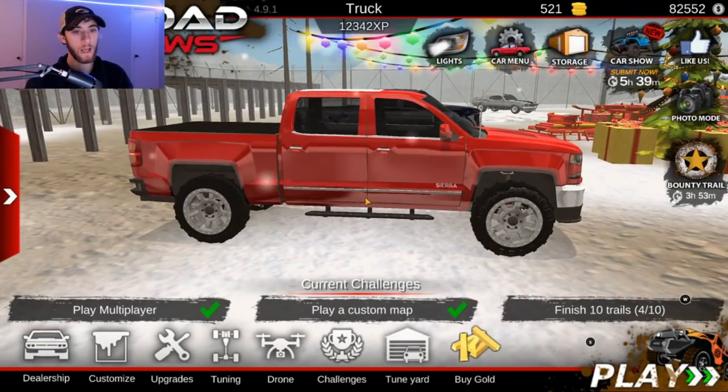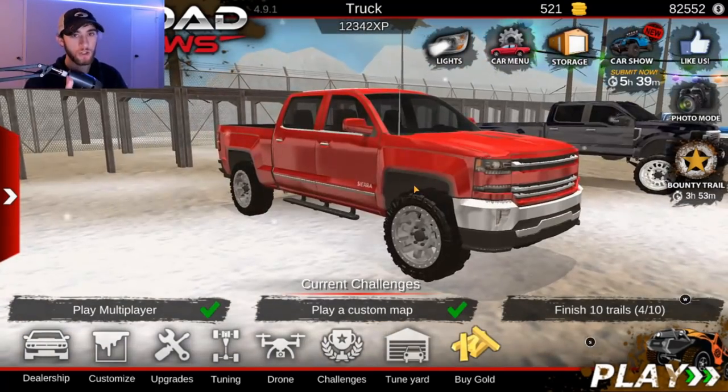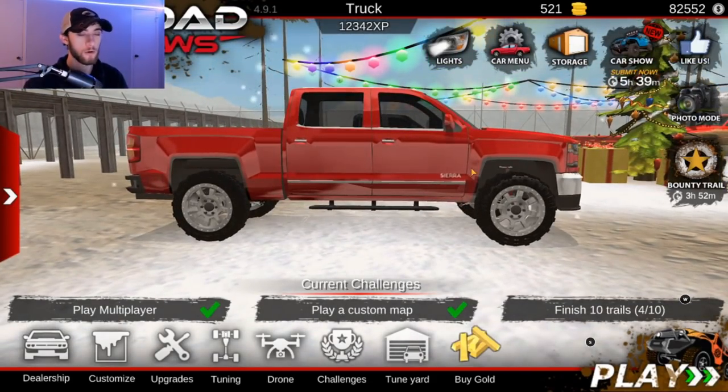So we're going to put a lift on the GMC truck here. I'm going to try to get a video made today of the truck, so hopefully I'll have that put out today. You guys can watch it — if not, it'll be tomorrow. I know, I'm trying to get it done for you guys. It's just been really bad weather, so hard for recording.